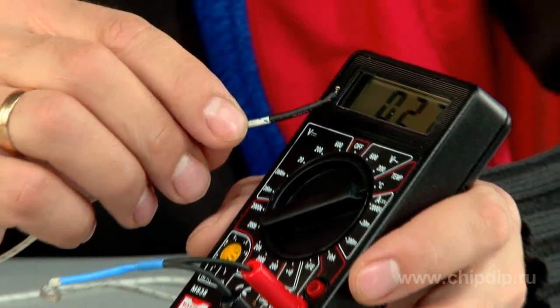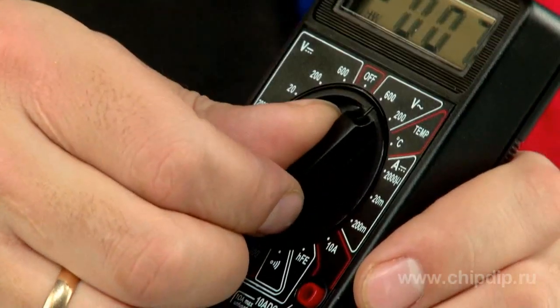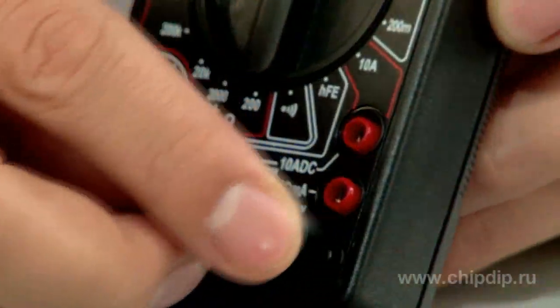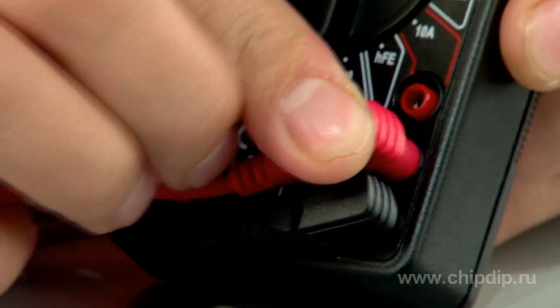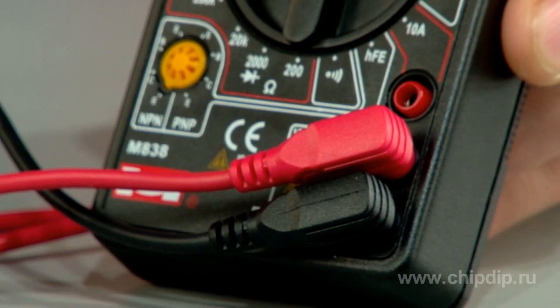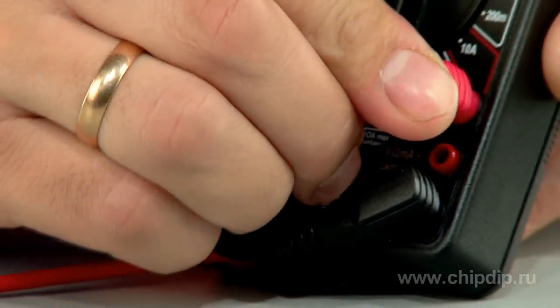The measurement range is selected manually by turning a multi-position circular switch. The gauge rods are attached to the sockets situated at the bottom of the device. Overall, there are three sockets. Two of them are for the main types of measurements, and in case you need to measure current exceeding 200 mA, the red gauge rod is inserted into the upper socket for 10 amperes.